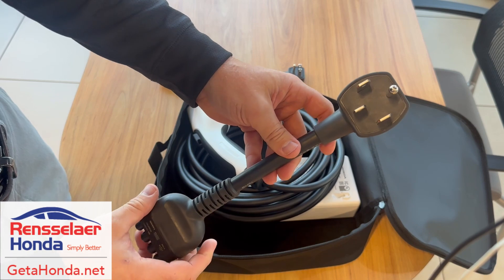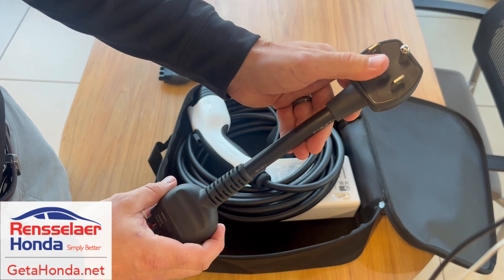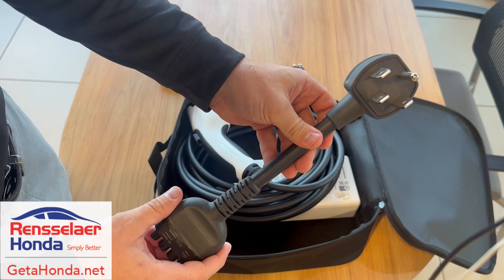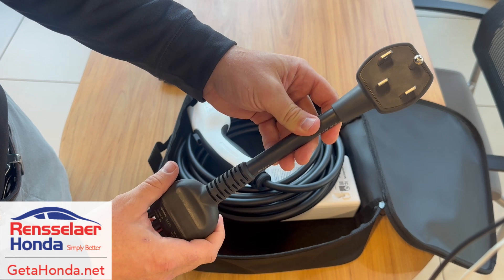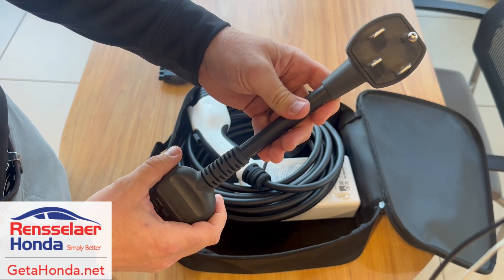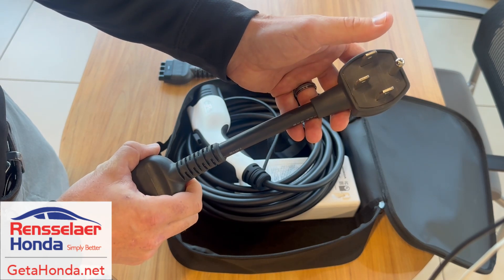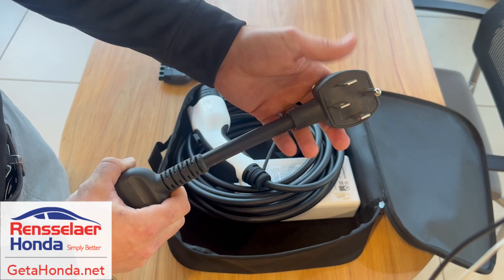The other method is with this 240 volt appliance plug. With this you get about 23.2 miles of charge for every hour, so you can get a full charge in about 13 hours. This is definitely the more convenient and fastest way, but you just need to make sure you have the right outlet. It plugs into the same outlet you would probably have for your dryer or some other appliance like that.